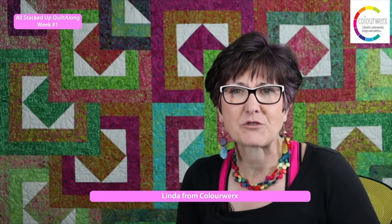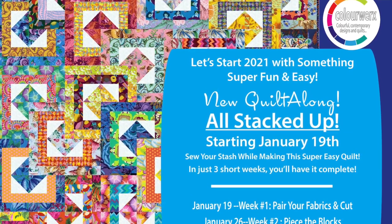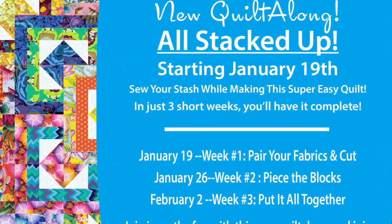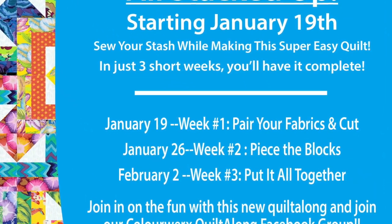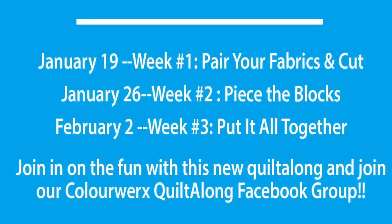It's a super fast and fun three-week schedule. Week one, which is this week, is all about getting your pattern if you don't have it already, gathering all your materials or raiding your stash, and then pre-cutting all of those materials. Week two is about piecing the blocks, and then week three we're going to put it all together. So let's get started with week one.